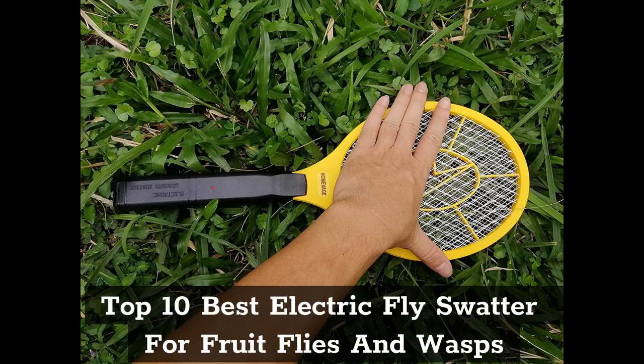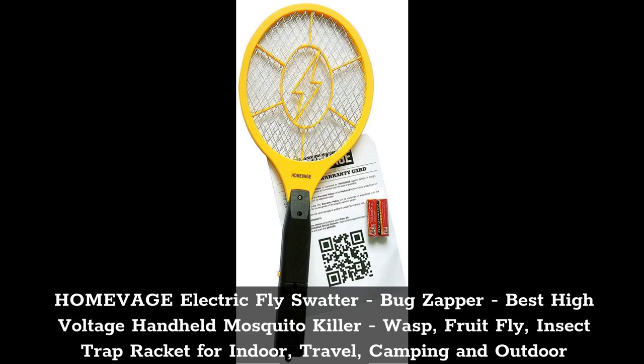Top 1: Homevige Electric Fly Swatter, Bug Zapper — Best High Voltage Handheld Mosquito Killer for Wasp, Fruit Fly, and Insect control. Racket for Indoor, Travel, and Camping use.